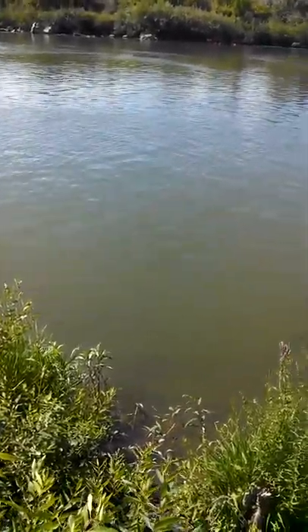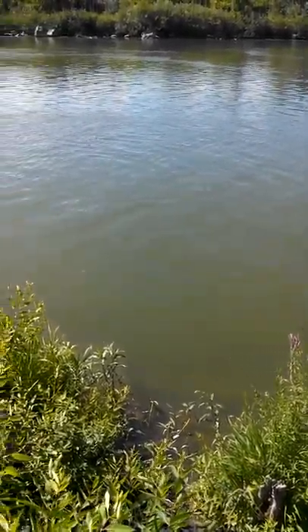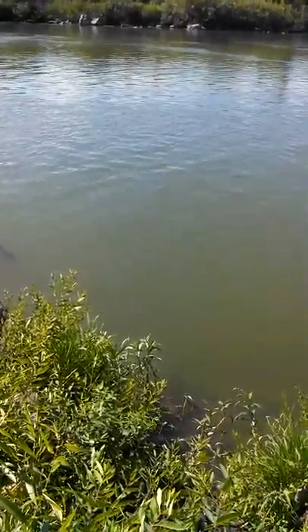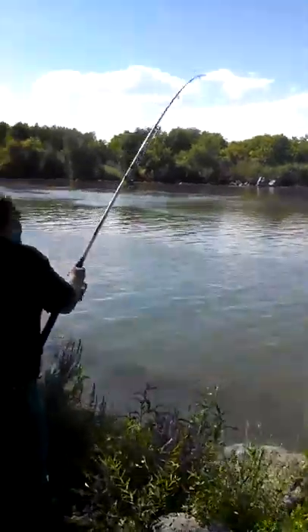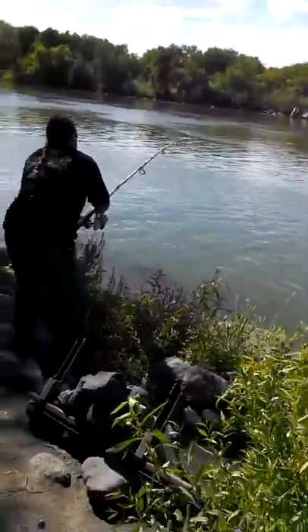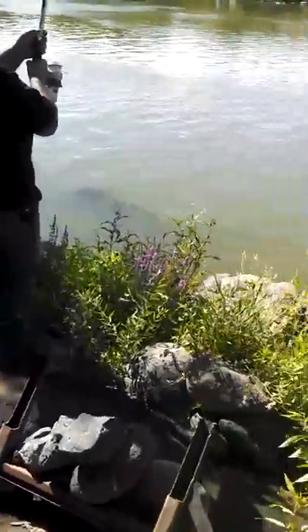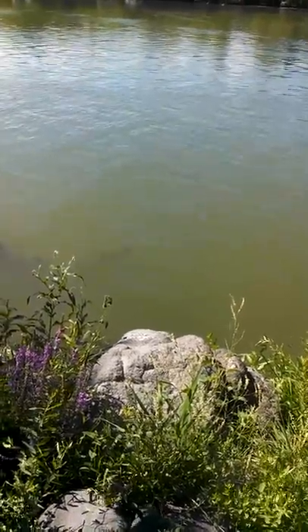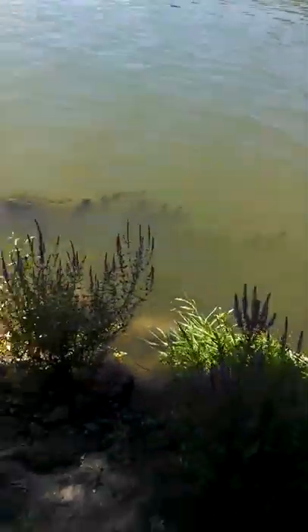He's going to go back out in the middle. He's coming up. It's deep right there, huh? It's like 10, 15 feet. Really? Yeah. It's just a pure drop off.